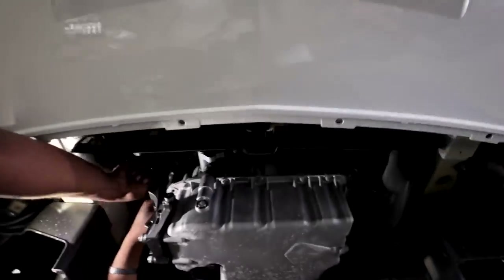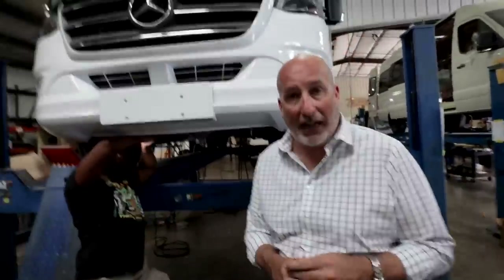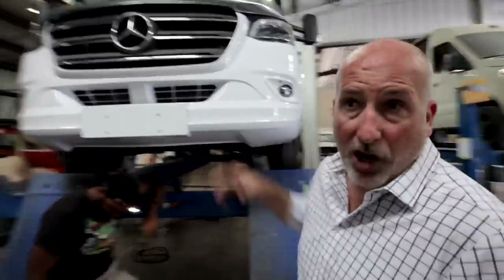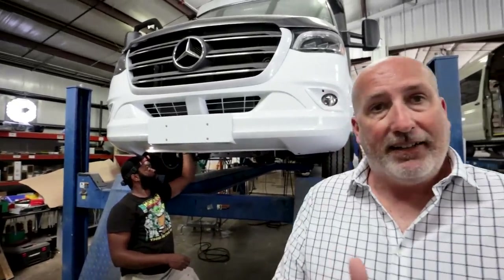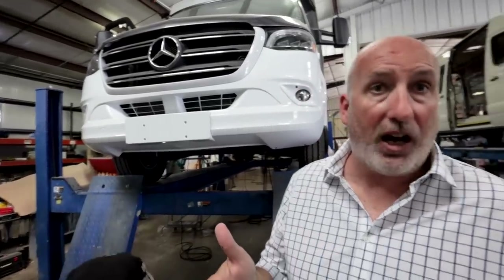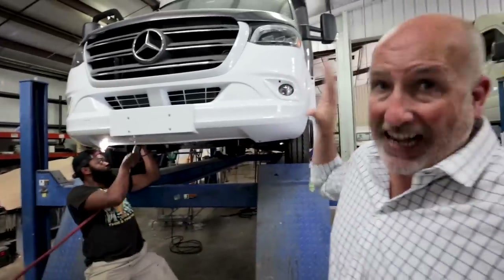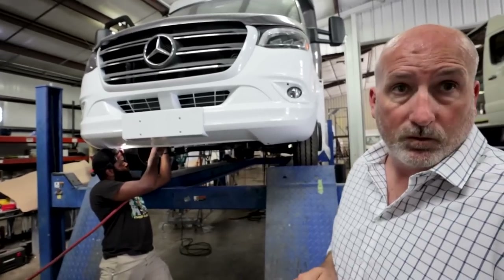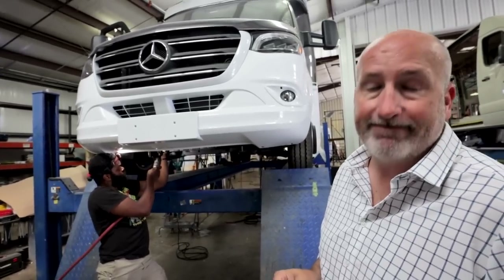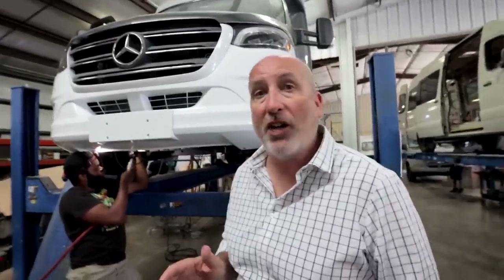We also add secondary alternators on all of our vans — it's part of our Spark lithium system. You get a 280-amp auxiliary alternator, which dramatically enhances the rechargeability of our systems. Both the B-van and B-plus get an alternator on every van before it leaves. You could basically start it up and it'll charge up those batteries faster — full recharge in a matter of a couple hours.